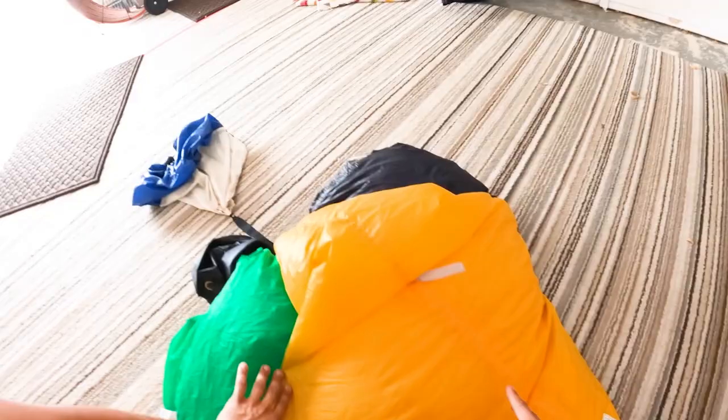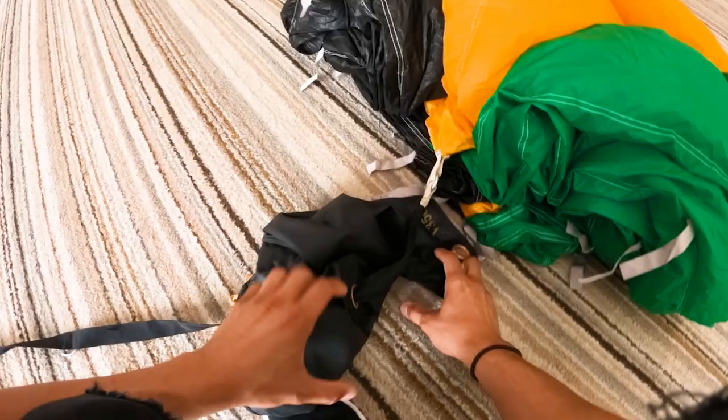Finish the twisting of the cocoon with my right hand, then toss my left hand under and kind of pick up the whole thing and lay it down gently, making sure you have line tension so that your lines don't look like spaghetti. Then you should be able to go ahead and do the pilot chute and the d-bag at this point.